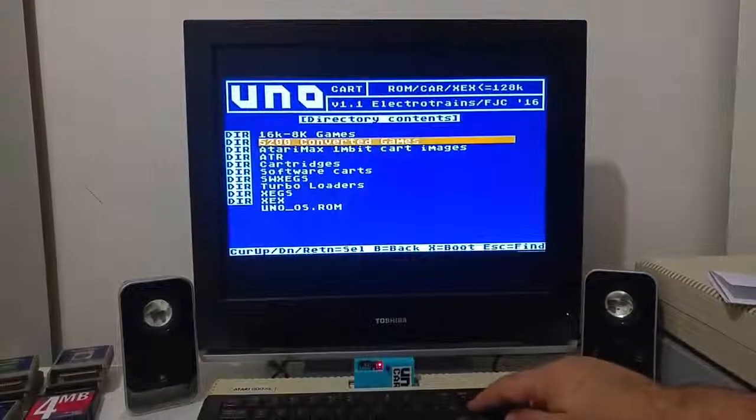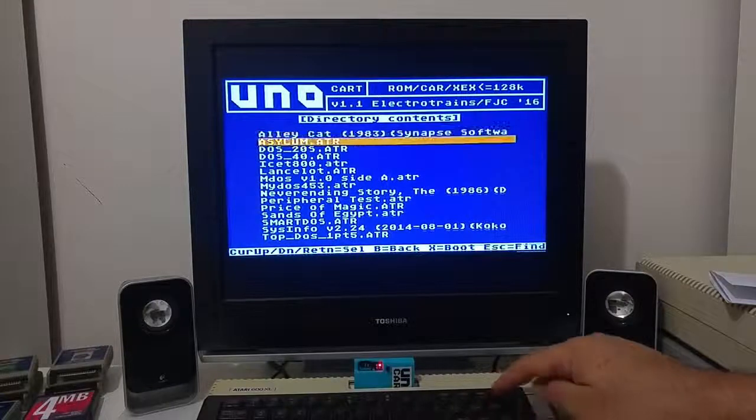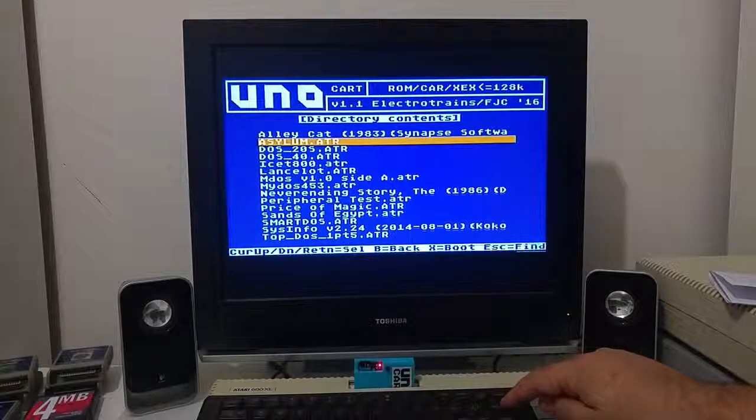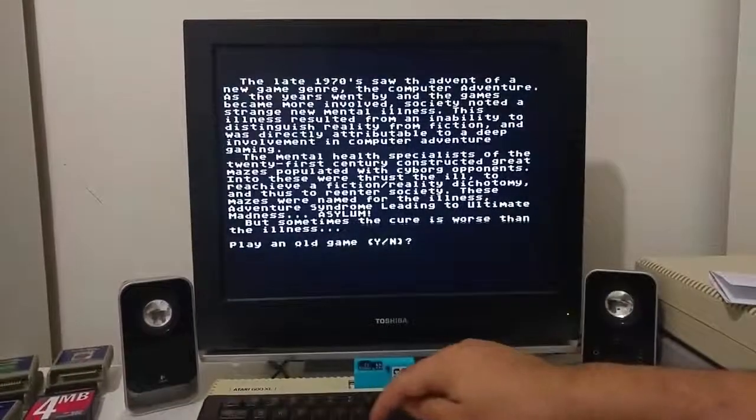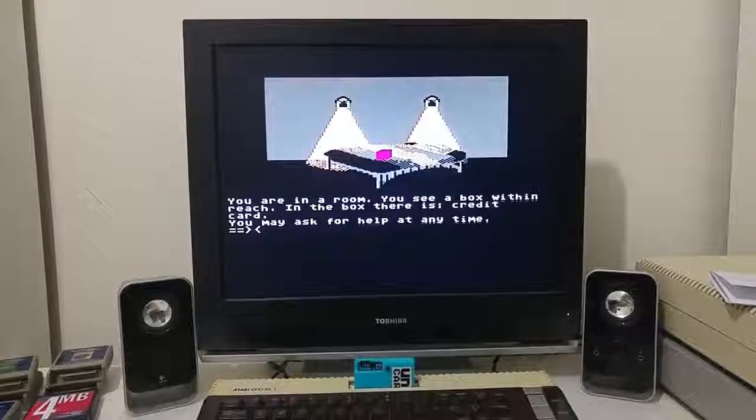Let's try something else. Let's load another ATR — a graphical adventure game called Asylum. You can play the game from the cartridge and even save the game back to the ATR on the cartridge itself.